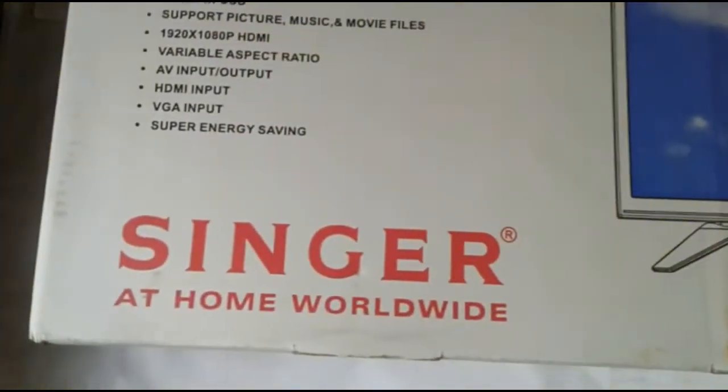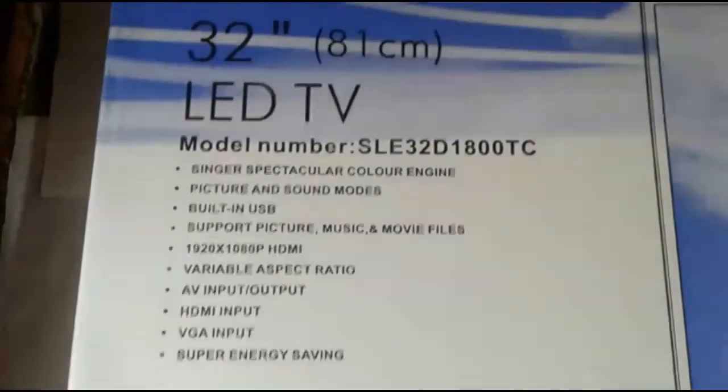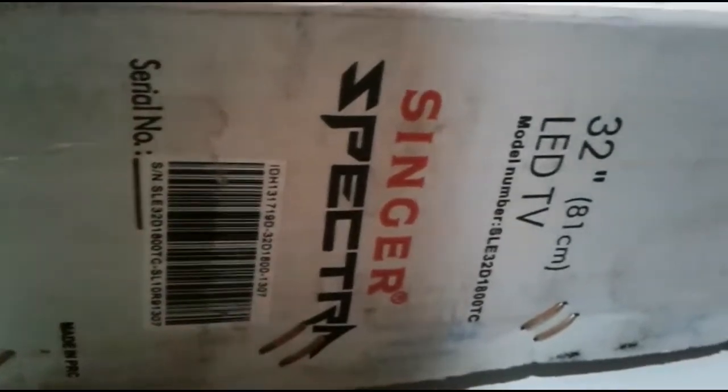In this box, we can see the photo of the TV box. We can see the logo on the screen. We can see the size of the screen. We can also see the barcode.